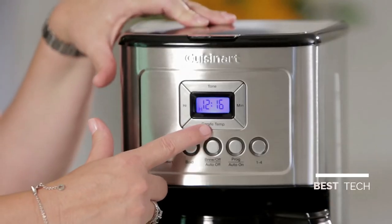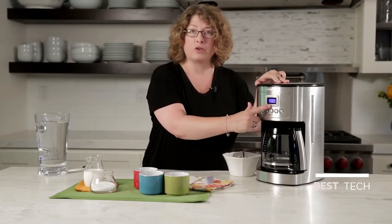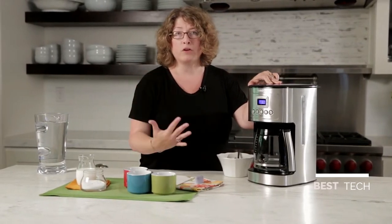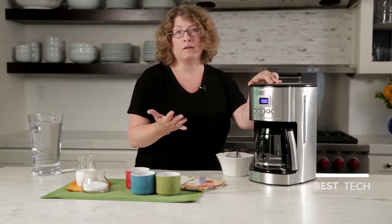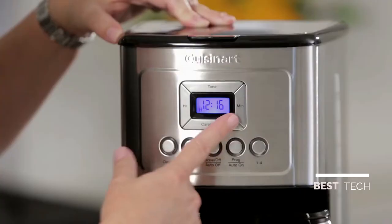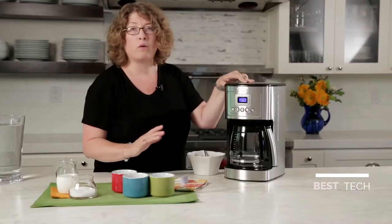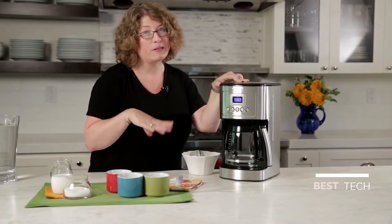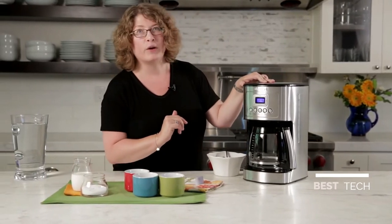First, you'll notice it says carafe temp. When you press this button, you have options of low, medium, and high carafe temperature — and that's adjustable. If you're someone who puts a lot of milk in your coffee, you'd want to set this on high. But if you take it black and want it a little cooler so you can drink it right away, you can use medium or low. There's also a tone button, which allows you to completely turn off the audible sound that beeps when your coffee is ready — handy if you don't want the beeping to make your dogs bark.